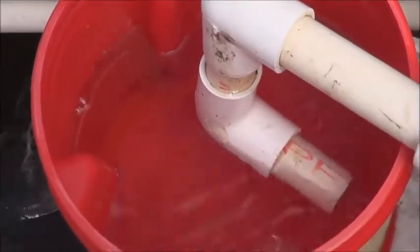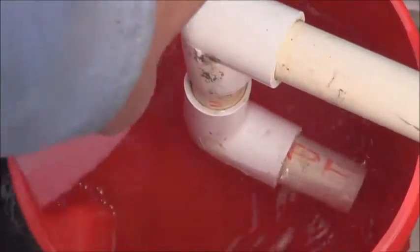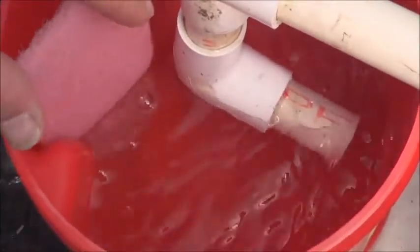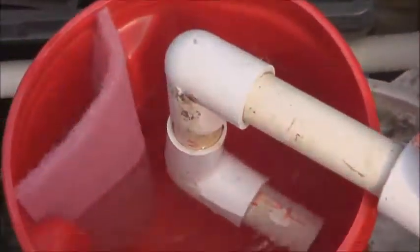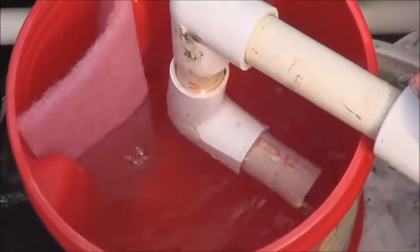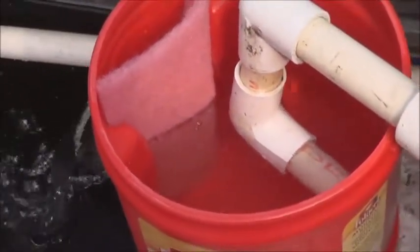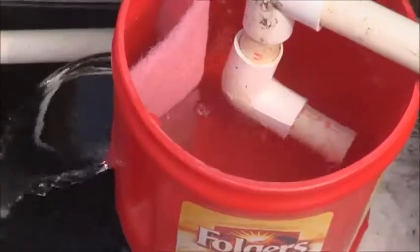Now, a solids filter is what I promised here, so watch what I'm going to do. Dollar store scrubby pad — right in the handle there. Is that going to stop everything? No. Is that going to stop a lot of things? I think so.